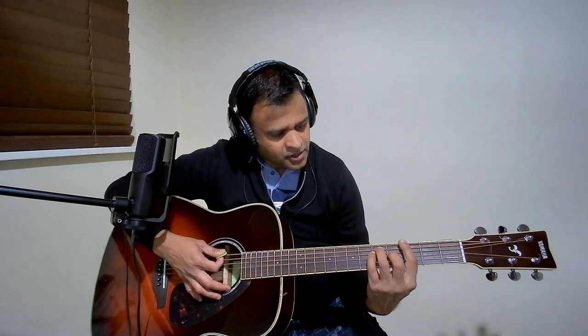That is the end of Pallavi chords. Now we will look at Charanam chords. For the first four lines of Charanam, it is only G major.